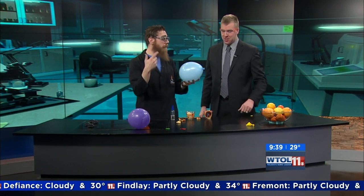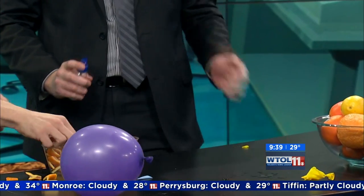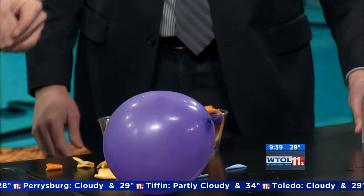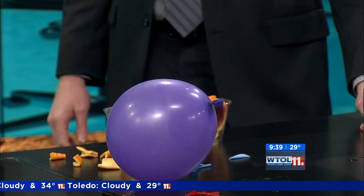I've got the limonene all over my fingers now, so that could happen. Why don't you give it a spritz here. I'm going to try the orange again. Oh yeah, we got lots of limonene out on that one. So it just takes some time for it to work - I can see it coming out. It's a solvent - it actually dissolves the latex in the balloons.